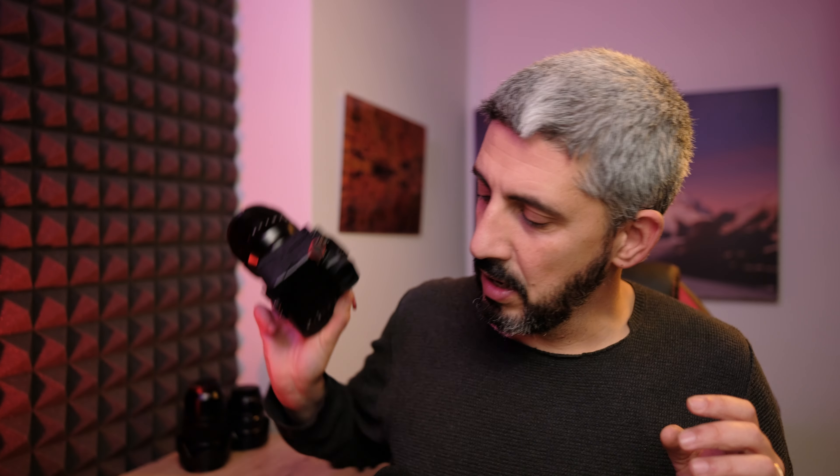Now I own the new 56, as you can see here with my XH2. Thanks to the guys at RC Photo — the biggest used market in Italy when it comes to photography, which is also expanding in Europe — I had the chance to test the 50mm f1.0. If you haven't seen my review, go have a look because I just released it last week. Also check my previous review of the new 56 for more in-depth details on that specific lens.